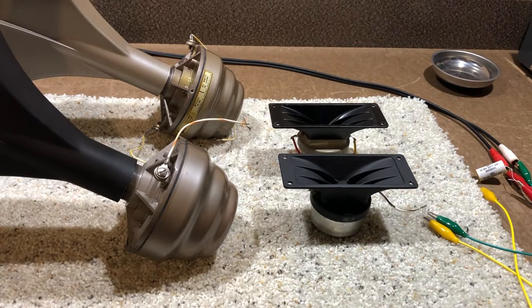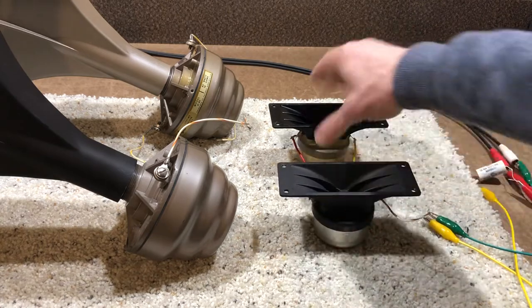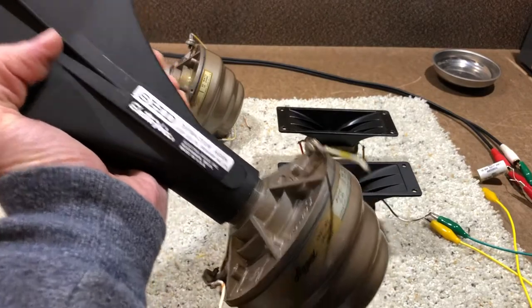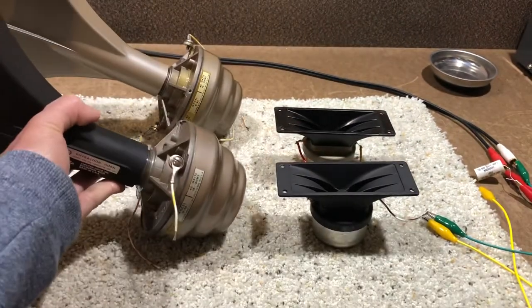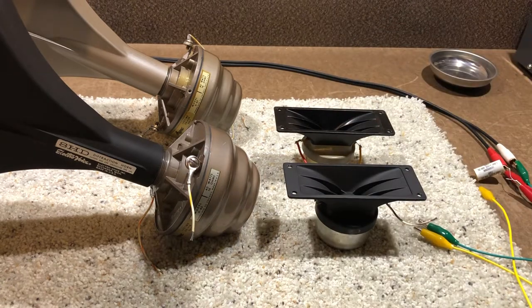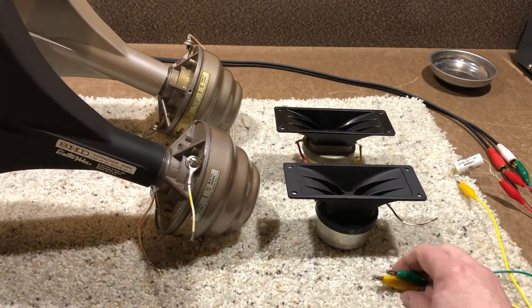This is a quick test of these tweeter and mid-range horn drivers that I'll be selling here pretty soon. We have a pair of the Electrovoice T35s, I think they are. They're the same as the Klipsch K77s that are used in many of the Klipsch speakers. And then these are Electrovoice horns with Jensen Hypex mid-range drivers on them. I'm just running a signal generator through my iPhone right out of the headphone output. The headphone output is generally plenty strong enough to drive a tweeter or a mid-range through a nice protection capacitor. We'll just run through a quick sweep on each of these drivers just to verify that they are working.